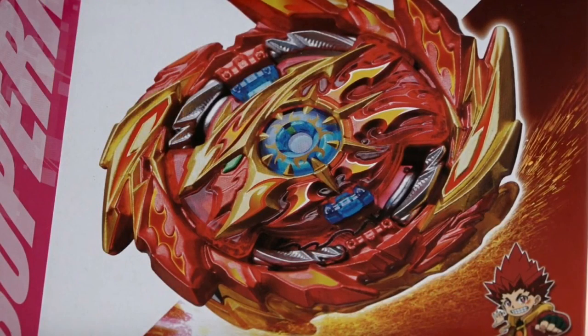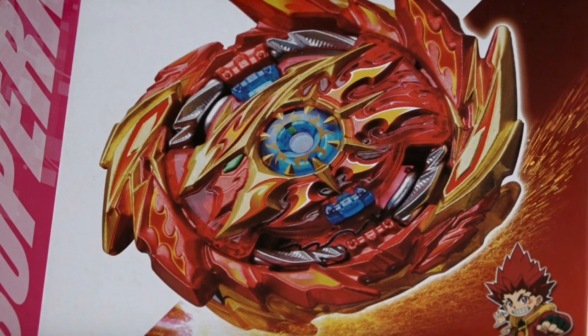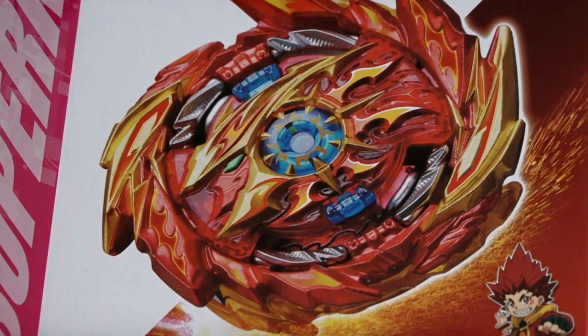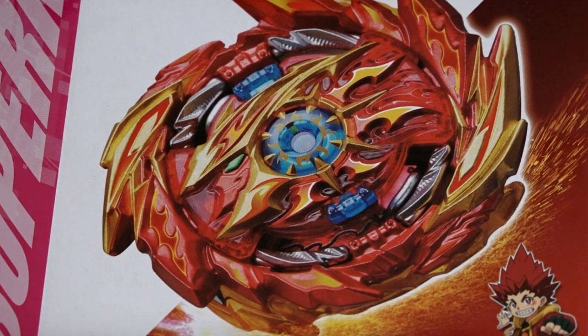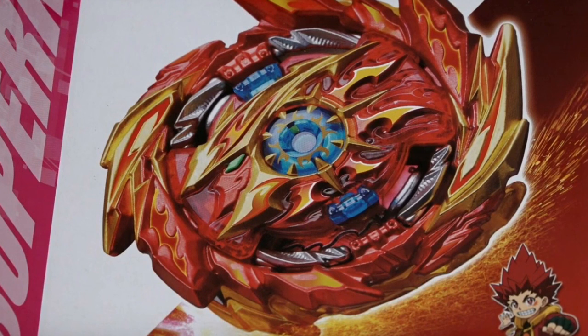Maybe whenever I get this Bey, I'm going to do some battles with it and test launches. For my next video, I'm going to be doing the Brave Valkyrie pieces revealed, because I know the chassis, the layer, and the driver. So thanks for watching my video. Subscribe if you haven't, and let's get this video up to 1,000 likes — because this new Bey, with how it moves around the stadium, I've seen videos about it and it goes crazy. Thanks for watching.